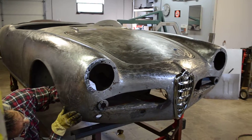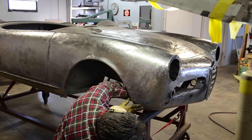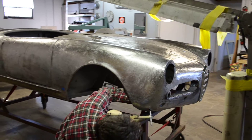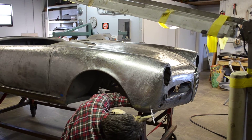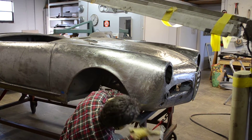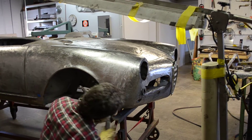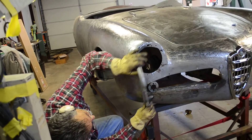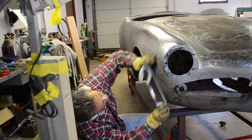What we're seeing now is the process of hand finishing with light. The high spots and low spots are identified, and a light passing of the file helps identify the low spots versus the high spots.